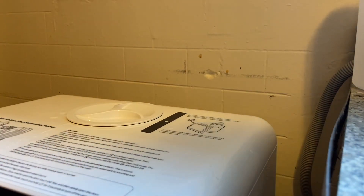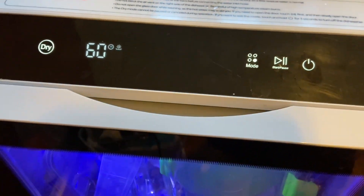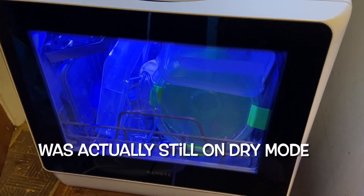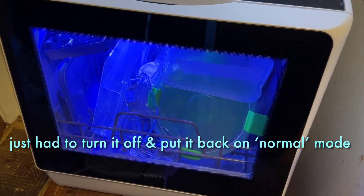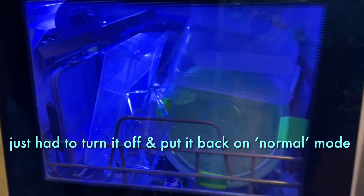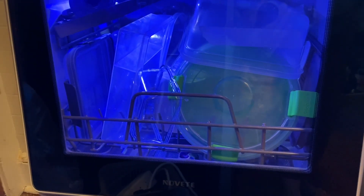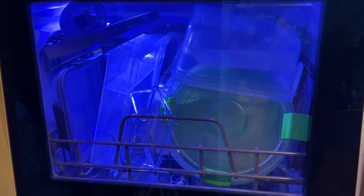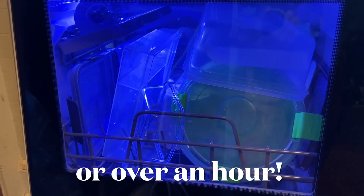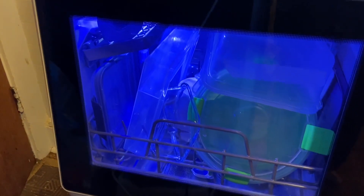Then you close it and just press start. I absolutely love being able to see my dishes, and even though these don't really look that dirty, they were lunch dishes. Not having to stand here and wash these by hand is going to save me about a half an hour, maybe 45 minutes. That took me about five minutes — walk away, go do something else, and the dishes get washed.